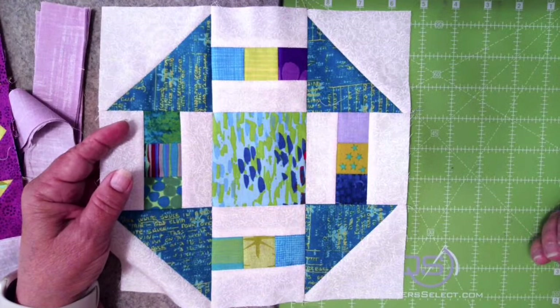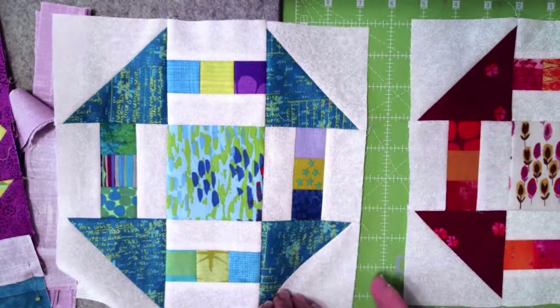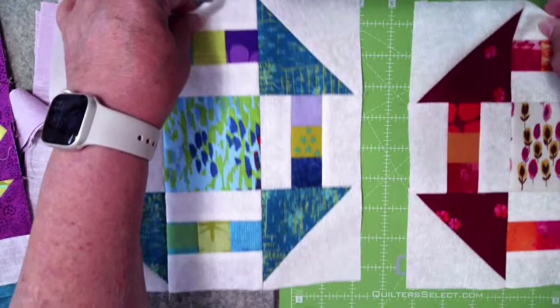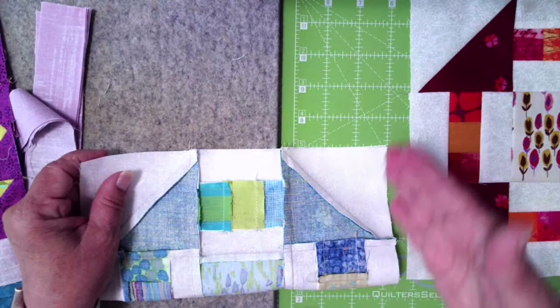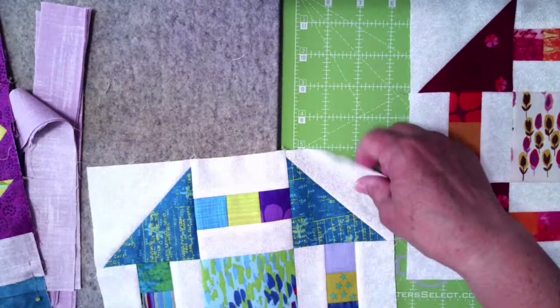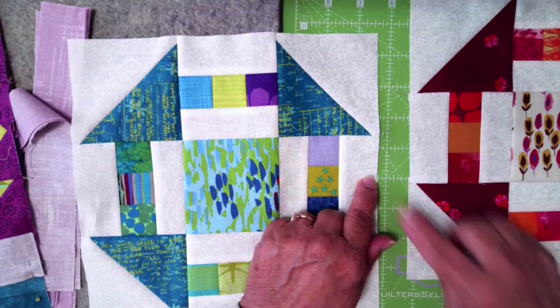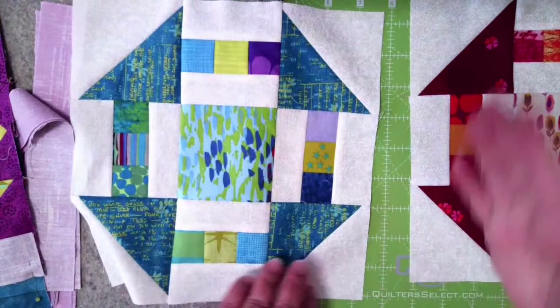I want to get an average of those three measurements — that's what I'm going to cut my sashing to. As I'm putting these together vertically, I'm going to find the center of my row, mark it in some way. Most of the time I'll simply fold my row in half, crease it at the center, then take my strip cut to the average size and put it in the center. Then I pin again in the corner just like I did for the other sashing, and do the same down at the bottom of that vertical row.